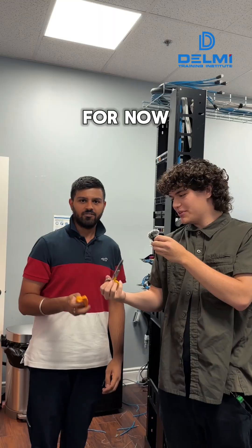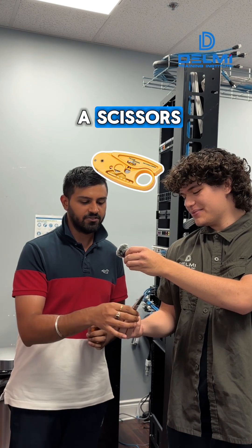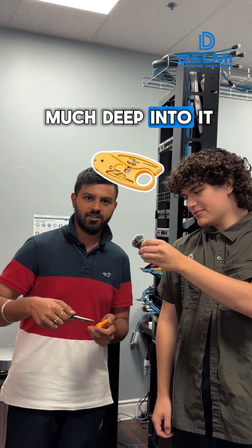Now we have Canal. He's using the UTP stripper because he's still learning. When he uses scissors, he sometimes cuts into the copper wire if he goes too deep, so the UTP stripper is his go-to tool right now.